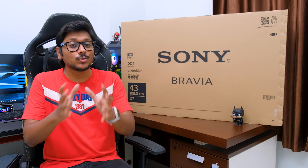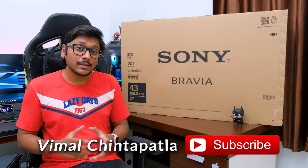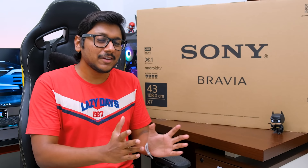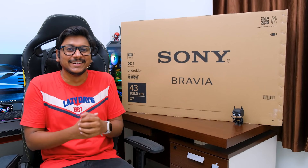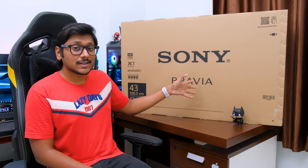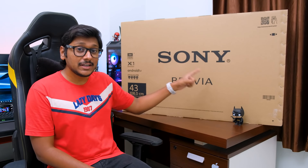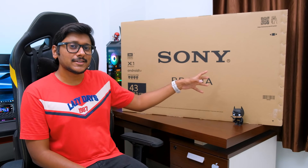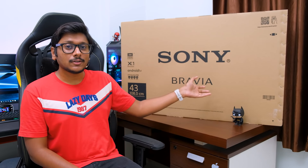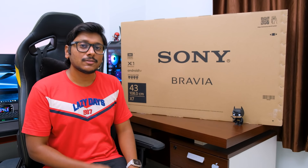Don't worry, once everything gets settled down I'll definitely show you my home and a separate studio tour. For the same reason I was actually planning on buying some brand new TVs for my home — I wanted to put a TV in every room, even including the bathrooms. So here is my first TV that I've purchased, just arrived. This is Sony's brand new 2021 edition X75 series, and it's got some pretty nice features for the price — it's 4K, supports HDR, and it's Android TV, so you've got Google Play Store, Google Voice Assistant, and more.